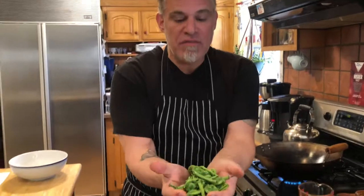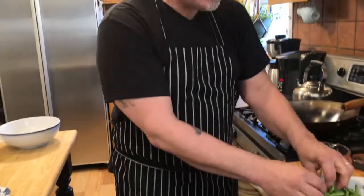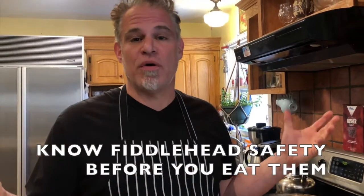It is fiddlehead fern season. These are the tops of forest ferns. You have to eat them before they unfurl because that's when they're edible and delicious. In order to make them safe to eat, you have to give them a good boil. I cook these for seven minutes in boiling water. You can check it out on my recipe on rickorlando.com — it tells you all about it.